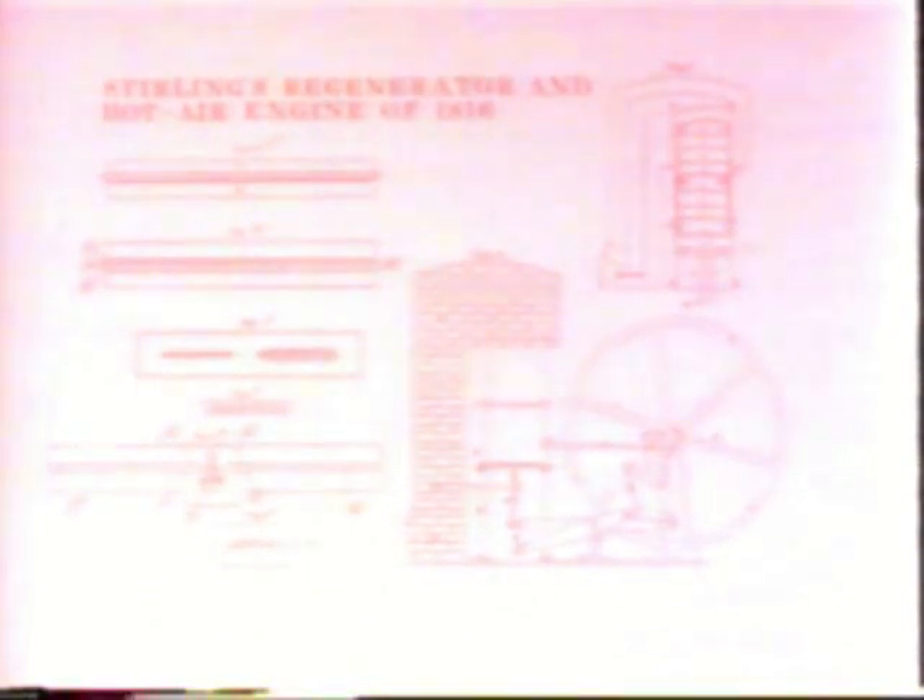This is an early print of a patent for a hot air engine submitted in 1816 by Robert Stirling, a Scottish minister. Today, with the help of modern materials and with new knowledge of flow and heat transfer phenomena, a highly efficient engine has been developed. The Stirling cycle is very versatile.